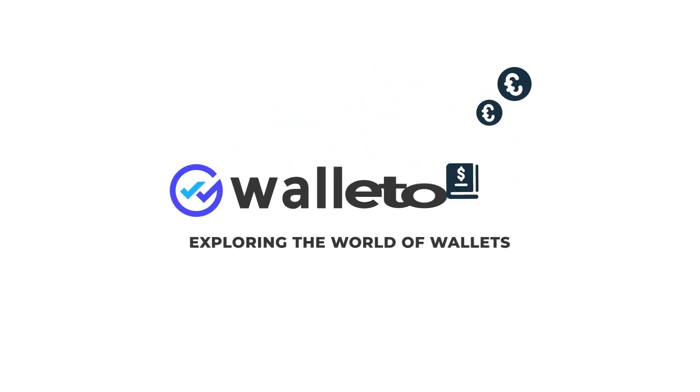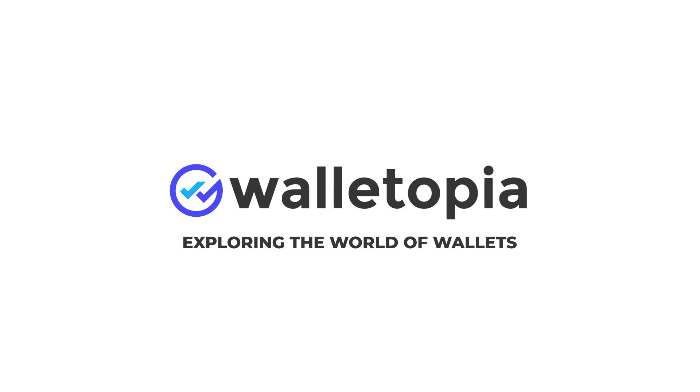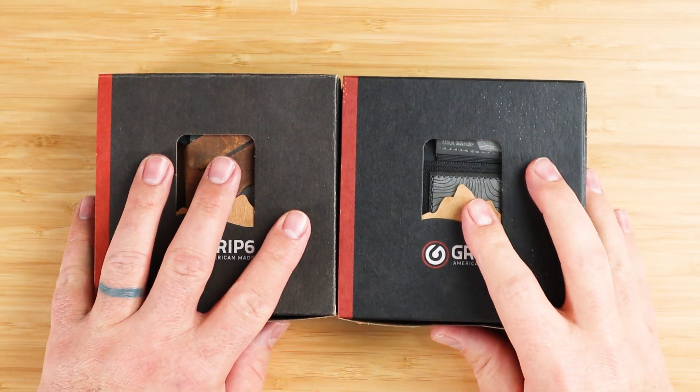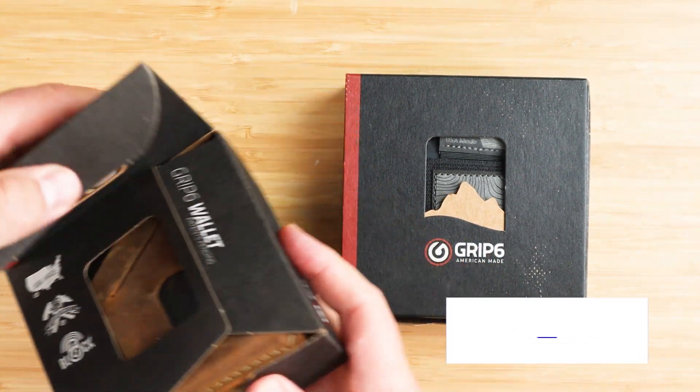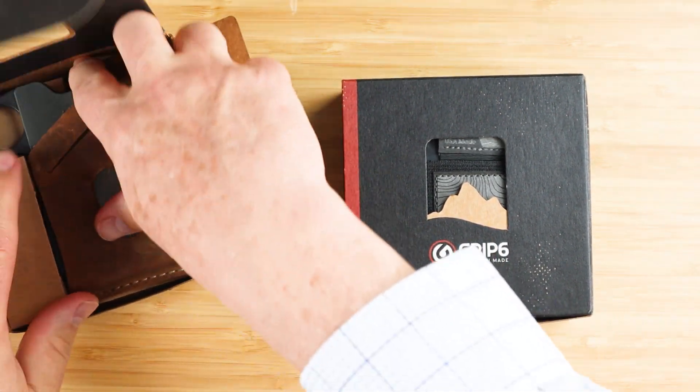So what's the difference between the GRIP6 version 1 and version 2? Well, let's take a look. They're not the same. Here we go. GRIP6 V1, GRIP6 V2. Let's get them out of their box so we can start talking about them.